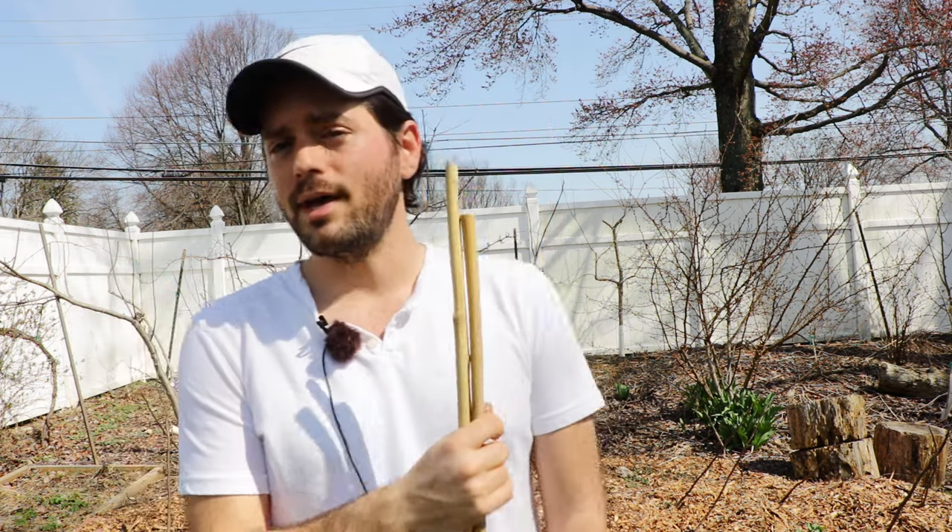If any parts of the branches are exposed, which can happen — I've noted this for a couple of years now — and they're sticking up out of the wood chips, that's where you'll typically see damage. Luckily, I didn't have much of that where the wood chips sank throughout the wintertime. I piled up the wood chips enough to protect the trees really well this year.